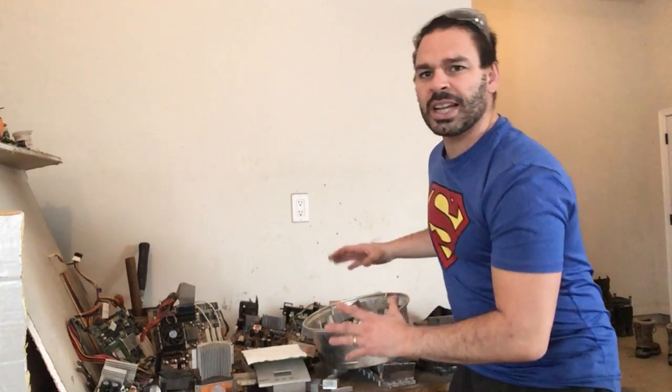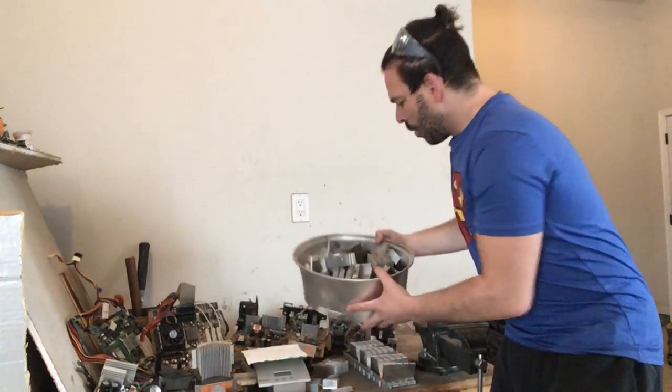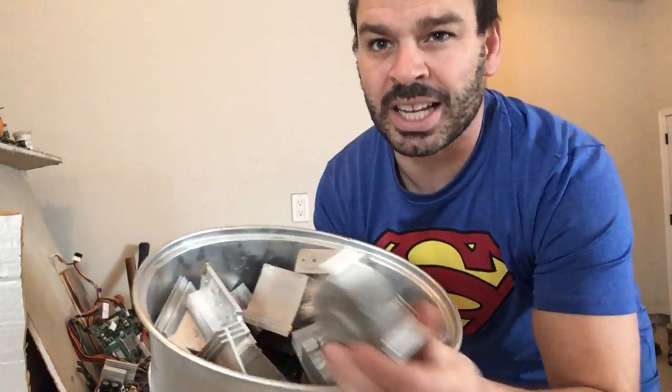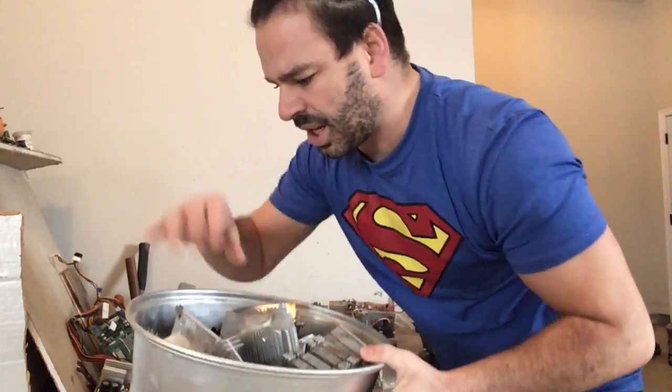So what I'm going to do today is go through some of them and show you how to clean them off properly and how to maximize your profit. As you can see in here, this is a big bucket of different types of Aluminum Heat Sinks and I've already cleaned these ones.